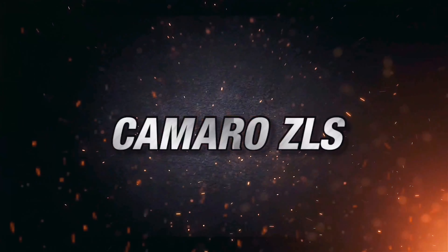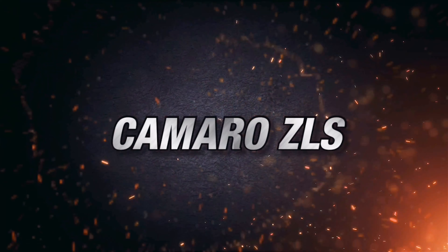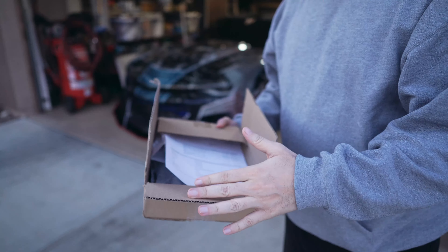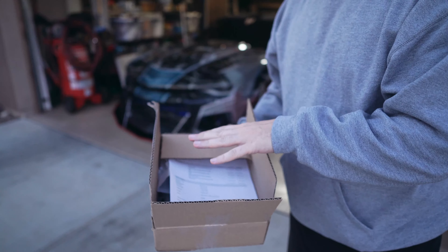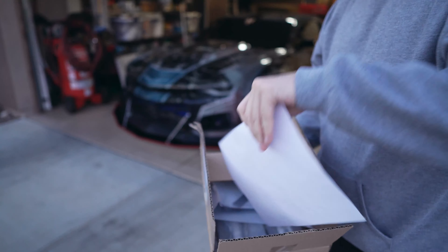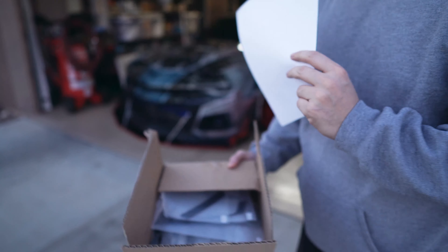Yo what's up YouTube, welcome back to the channel, welcome back to the vlogs. I appreciate all the love and support. In today's video I got another package in the mail and I can't wait to show you guys what it is. Big shout out to Next Gen Speed for sending me some more stuff for Optimus Prime.